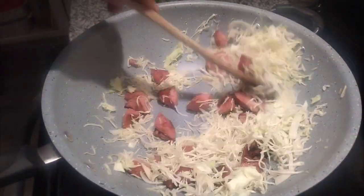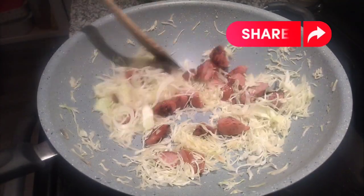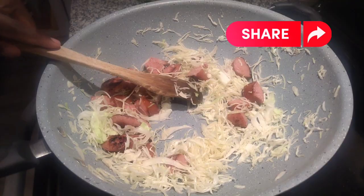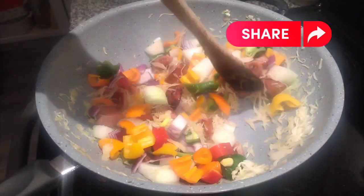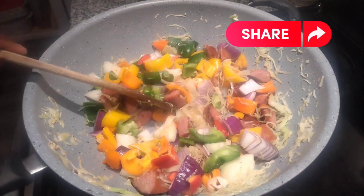Add your cabbage and cook it for less than two minutes — you just want the flavor from the smoked sausage to infuse with it. Then add all your vegetables: the onions, the peppers, and the red onion, and sauté everything for less than three minutes.